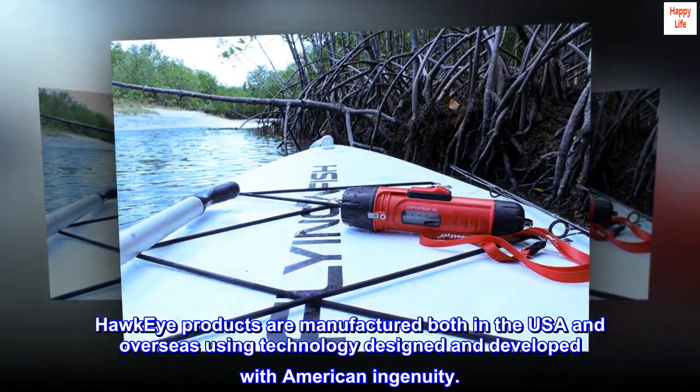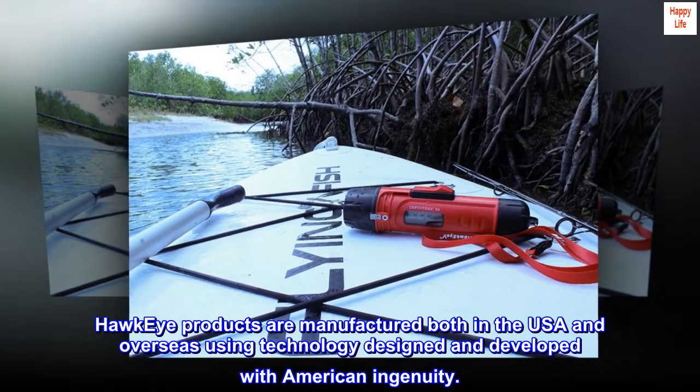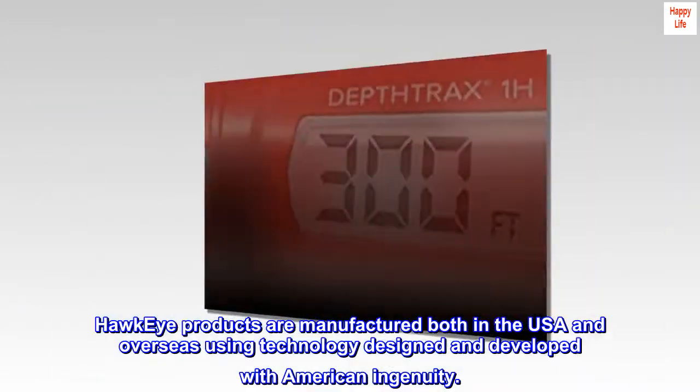Hawkeye products are manufactured both in the USA and overseas using technology designed and developed with American ingenuity.